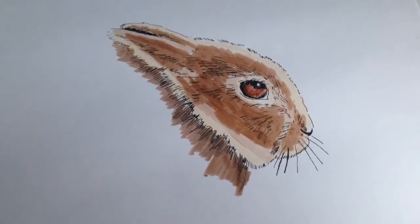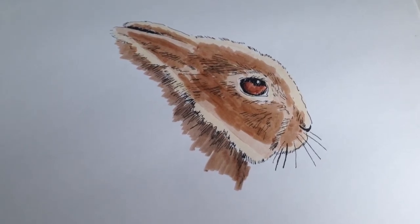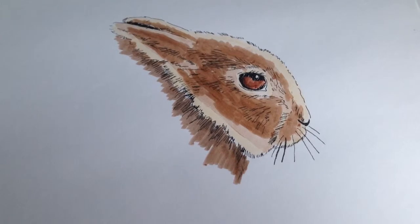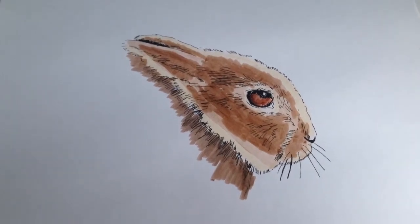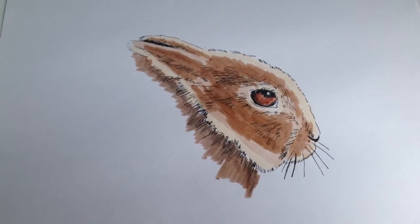Here we are with all the marker applied. I'm going to go ahead and clean it up and make it look pretty good with a colored pencil. Usually colored pencil is what gives it a real nice finished, finalized look.